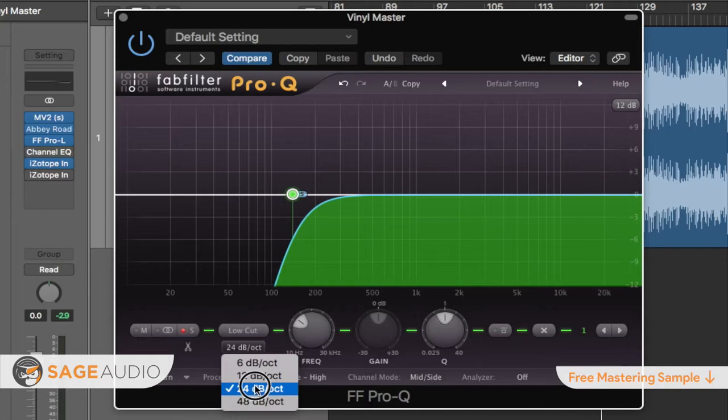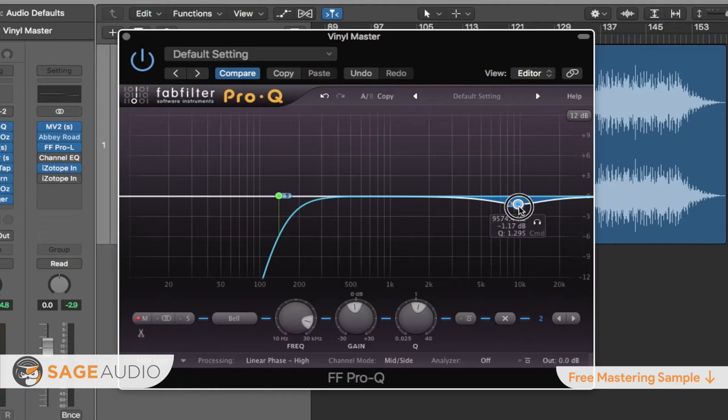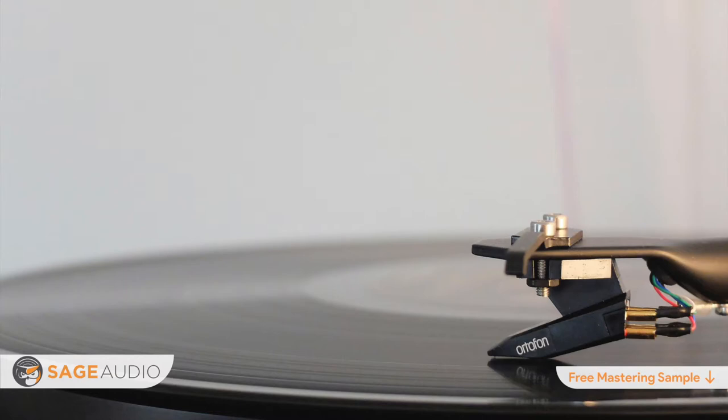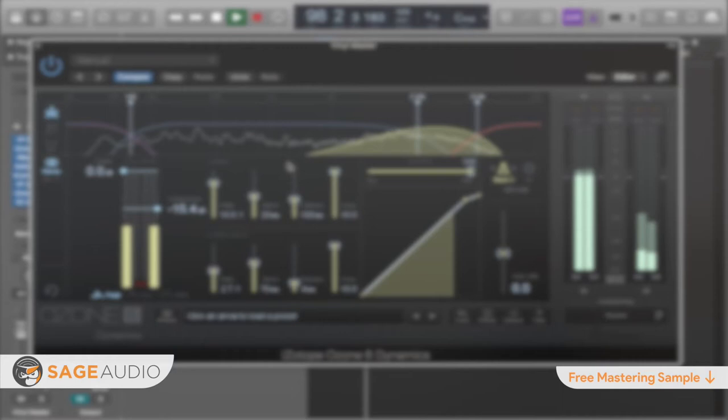Number 2: using this same equalizer, you can subtly attenuate sibilance-based frequencies. Sibilance-based frequencies typically occur between 3kHz to 10kHz, but it'll definitely depend on the content in the song. Attenuating these frequencies is important to avoid distortion on a record. Essentially, when a lathe is cutting into a lacquer plate, excessively high frequencies can cause distortion by maxing out the needle's ability to move back and forth when cutting. To accomplish this attenuation, you can use an equalizer or a multiband compressor, whatever works for you.